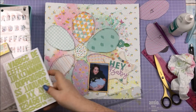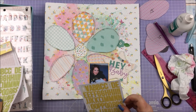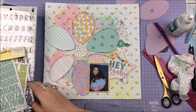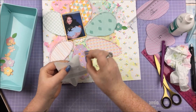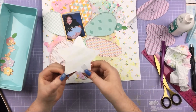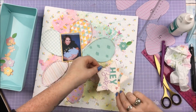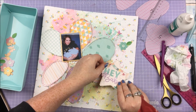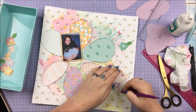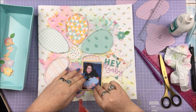I'm popping out some elements from the decoupage pad to use as ephemera and embellishments. For the second part of my title — 'Millie' — I decided on mint alphas from one of those snap packs, I think Simple Stories, though I'm not entirely sure as I've had them for ages. I'm putting down 'Hey Baby' first and then placing my picture on foam to lift it up a little from the very busy layout.